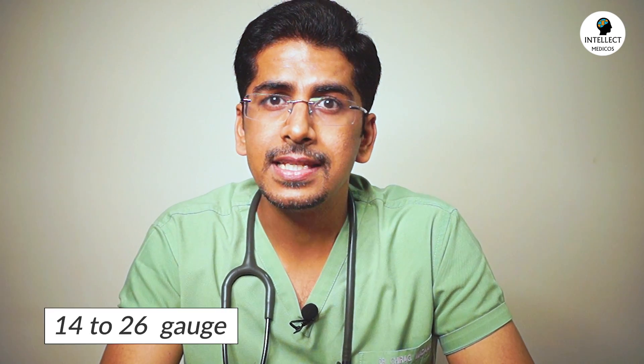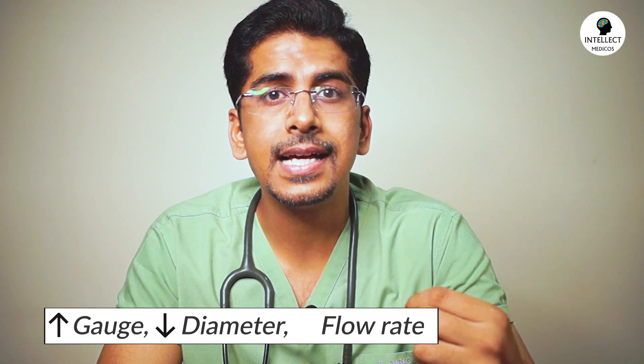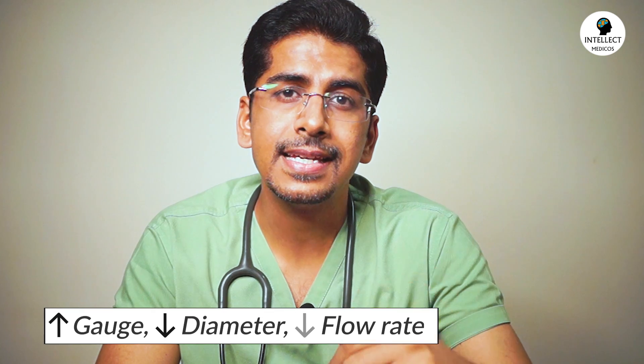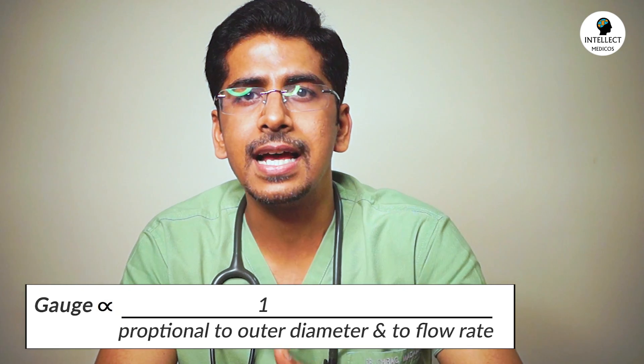There are various types, starting from 14 gauge, going till 26 gauge. The more the gauge, the less is the outer diameter and the less is the flow rate. So the gauge is inversely proportional to the outer diameter as well as to the flow rate.